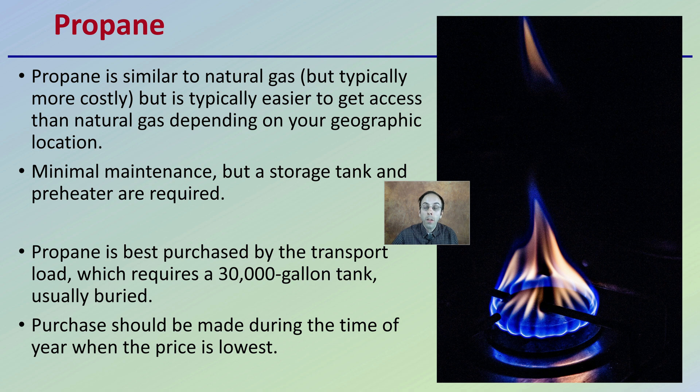Propane is best purchased by the transport load, which requires about a 30,000-gallon tank. That's usually buried, depending on your local regulations. Purchase can be made during the time of year when prices are the lowest, which would be the most cost-effective approach for the buyer.